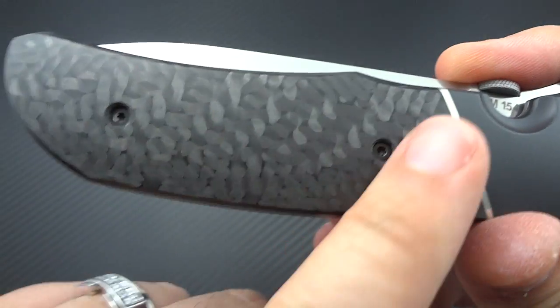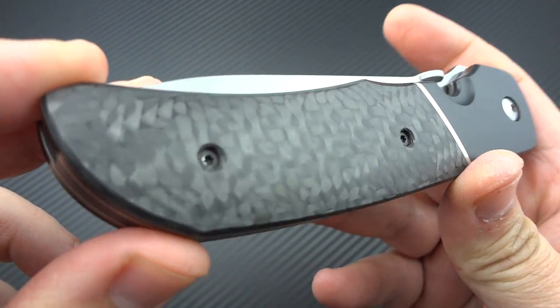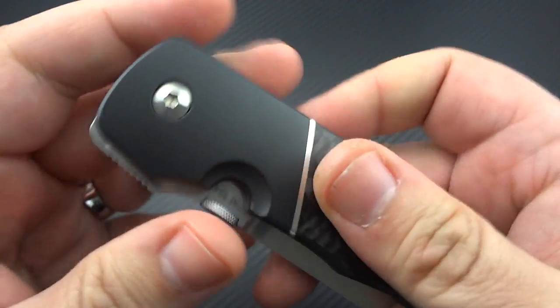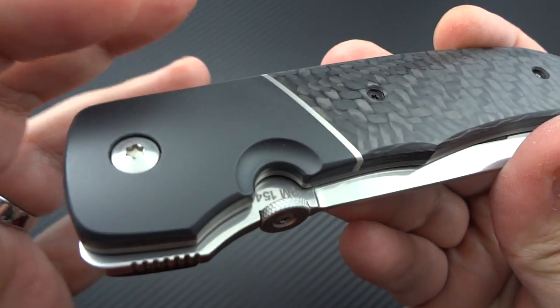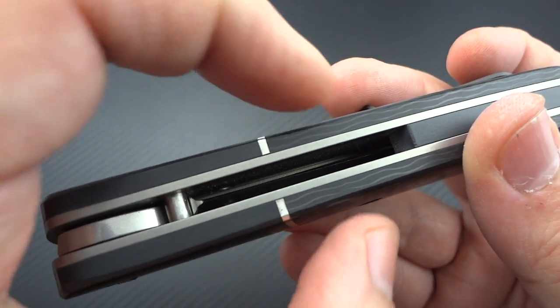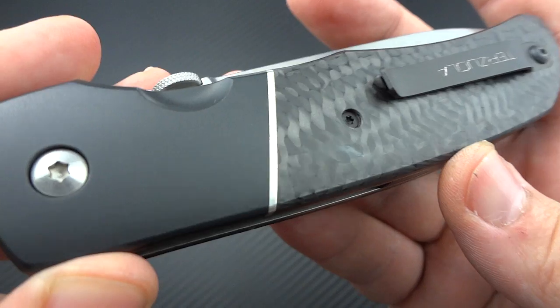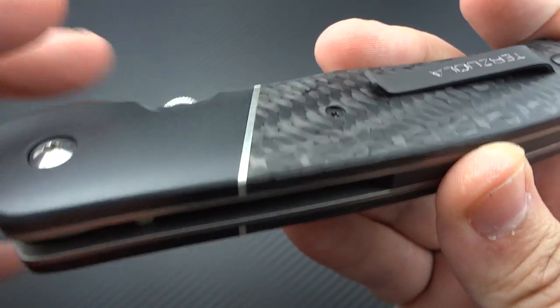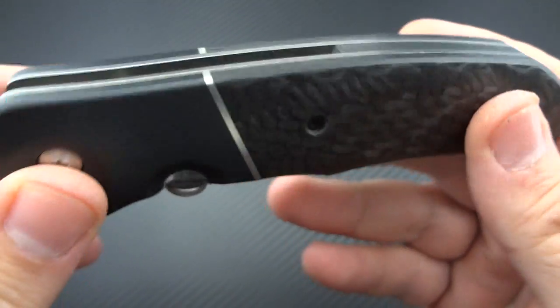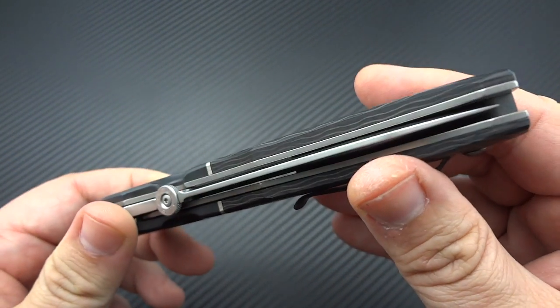On both sides you have very high grade, no-void carbon fiber. And one of the reasons I jumped on this was right here - in between the bolsters and the scales you have inlays of 925 genuine sterling silver, and I think that adds quite a bit of class to an otherwise very pure tactical-style folder.